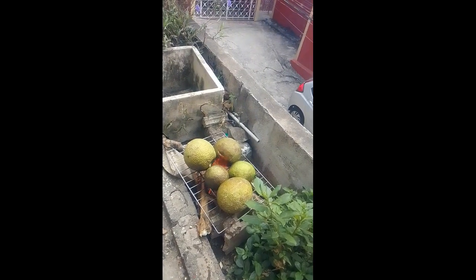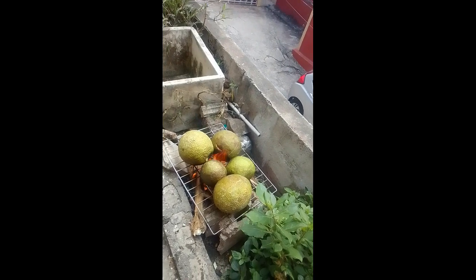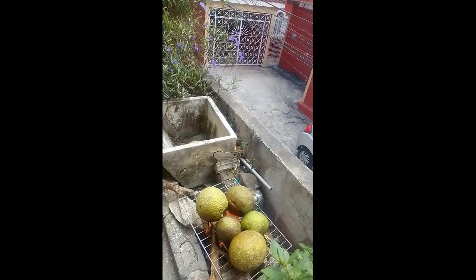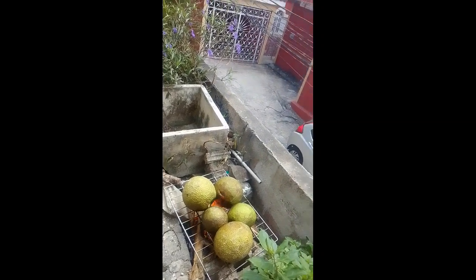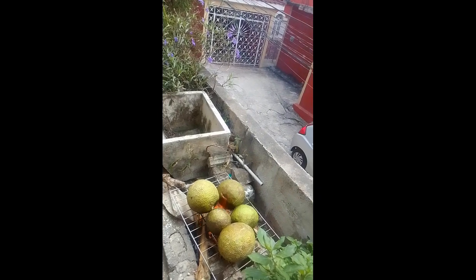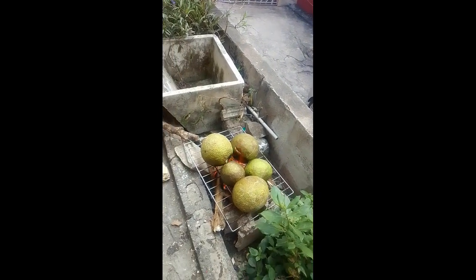Guys, we have some breadfruit — nice green Jamaican breadfruits, and this is how we do it. Like up the video, share up the video, subscribe to the channel, and put a comment in the comment section and tell me what you think about today.